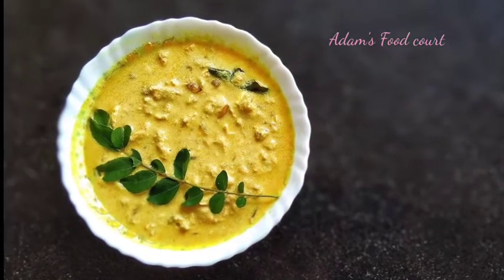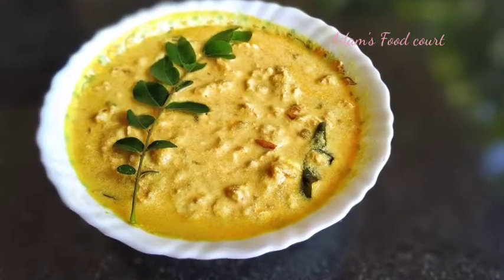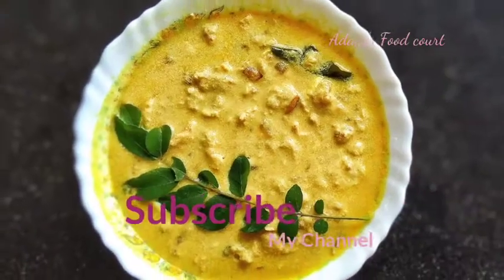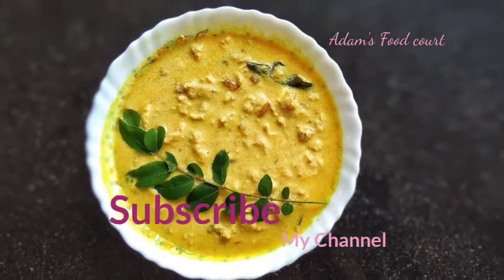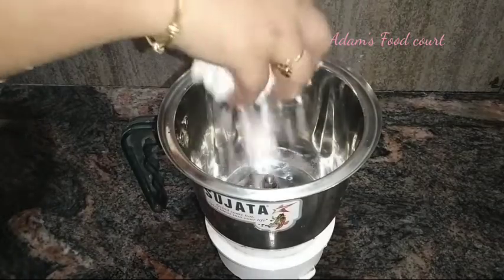Hi all, today's recipe is easy and tasty. We have a nice dish ready in 5 minutes. We are ready for this dish — it's perfect for bachelors.